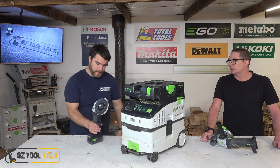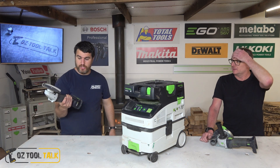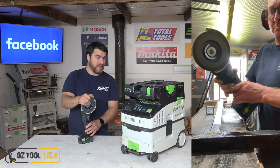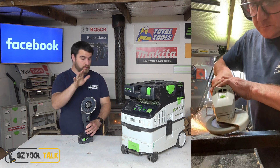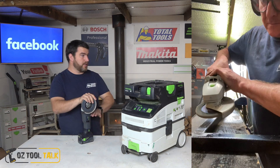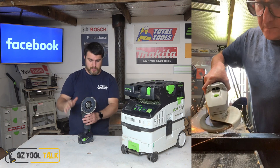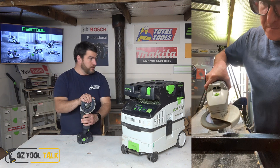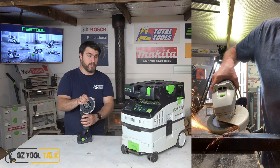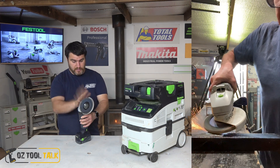First up we're going to talk about this AGC-18 angle grinder. This is actually Festool's first ever regular grinder, I think — correct me if I'm wrong. They've been in the concrete cutting game for a while, and grinding and such, but for cutting steel, this is the first unit. I don't think they even have an electric one, certainly not in Australia. And this is their first cordless one.